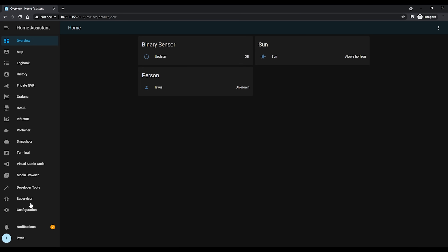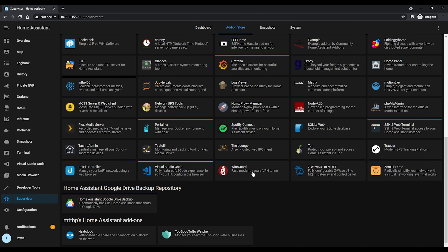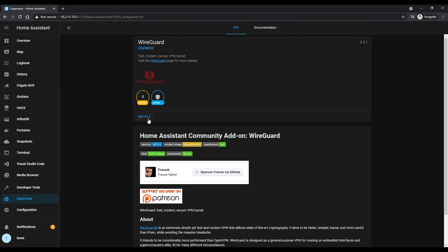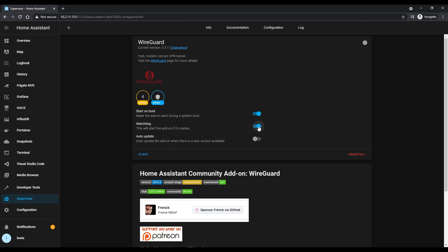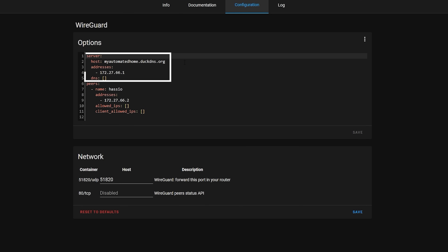Now that we have our domain name set up and working, we can get to the install of WireGuard. Head back to Supervisor, into add-ons, and find the WireGuard add-on. Hit install and after completion you'll probably want to enable the watchdog option also. Before starting the add-on, head to configuration. You'll notice two distinct blocks — a server block and a peer block. The server block is what we're configuring for the server, and the peer block is the configuration that endpoint devices — like your mobile phone — will use.